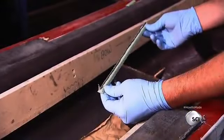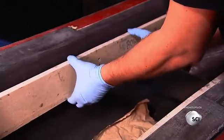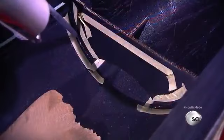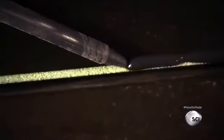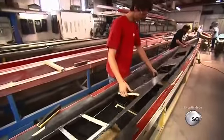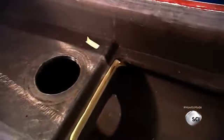Foam is glued on the inside rim of the racing shell using a piece of wood as a guide. Glue is applied around the bulkheads. Then the cockpit panel is lowered so that it adheres to the glued areas and rests on top of the foam that's been installed along the edges.